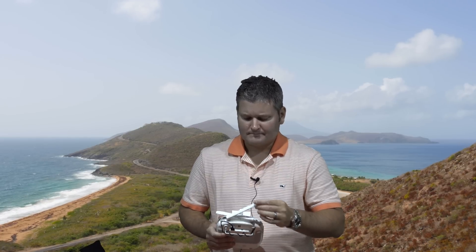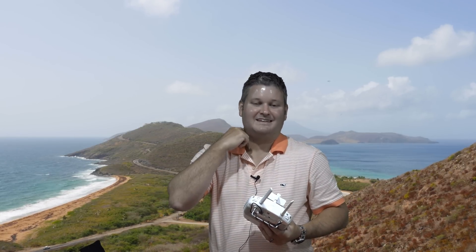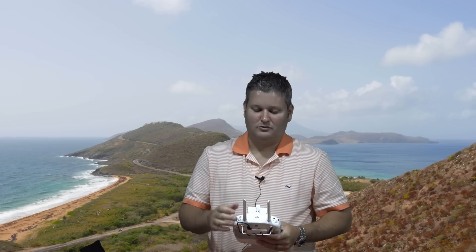Especially if you're in a situation where you've got a friend with you and you've got the HDMI cable running out of that accessory I was telling you about, you can say: you want to see what's going on? You can pass them the FPV glasses, and they can see as if they're in the virtual cockpit of this Phantom 3. So it's a really cool perspective.